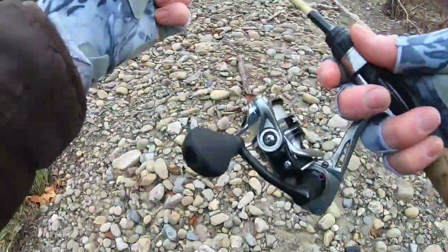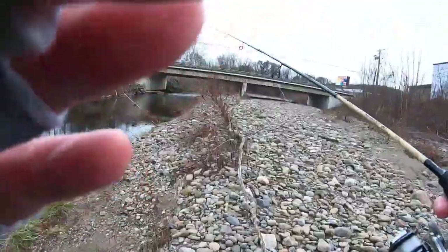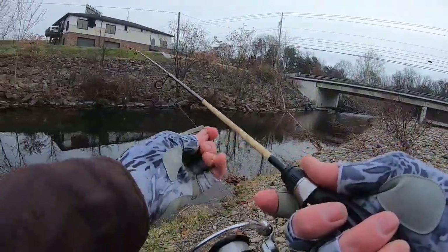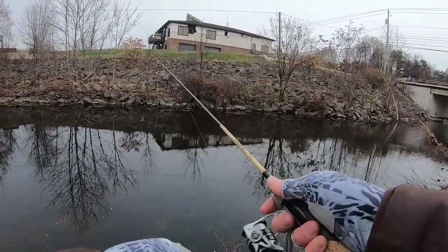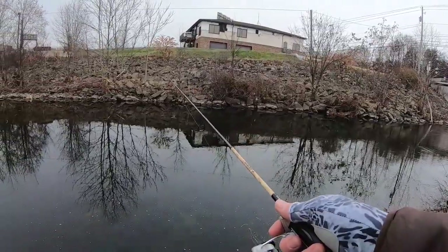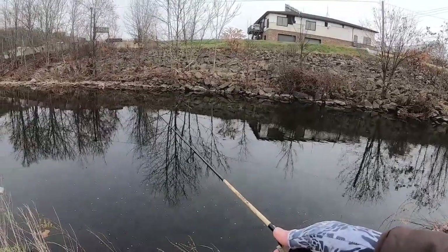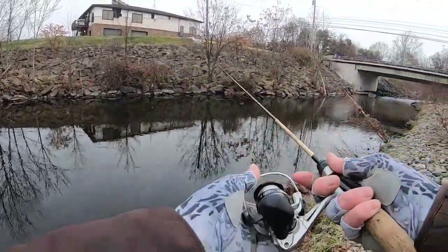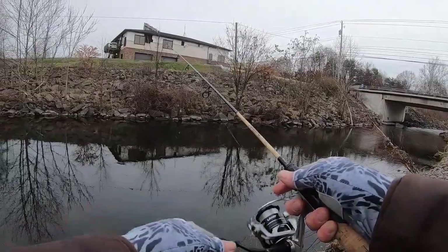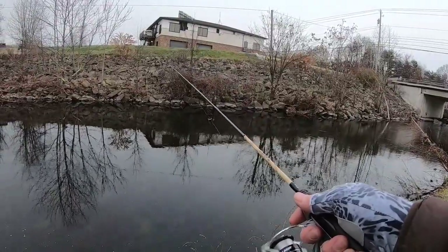All right, let's see if there's anything over here. I've fished this creek once before — no fish. Down the creek I did have one on, but it came off. Let's give it a shot. The air temperature is about 35 degrees today, it's about 8:30 in the morning. I did fish this section before — no bites here, but we'll give it a shot.